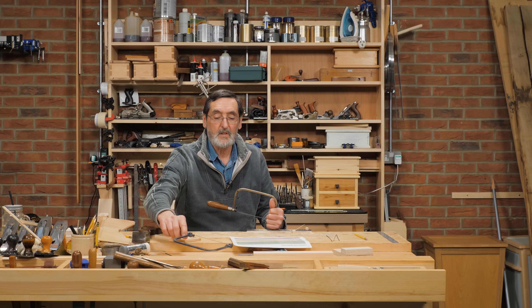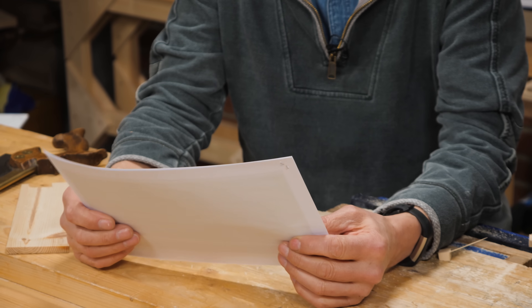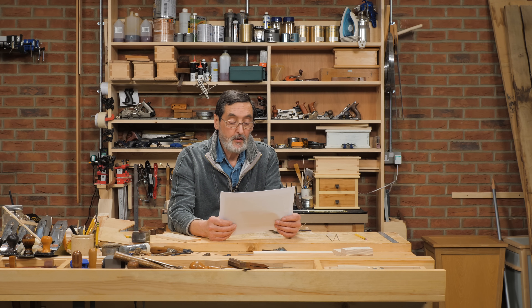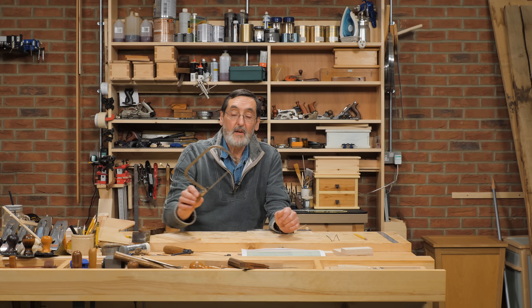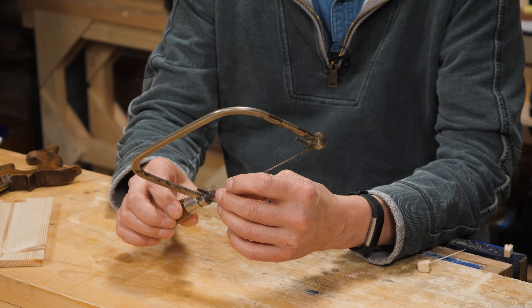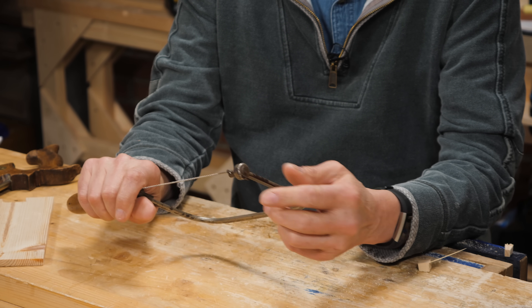If you bought either a new or secondhand Eclipse coping saw — and they're still manufactured today — it will not bend under pressure once it's tightened. You won't bend that frame. Now, regarding tensioning the blade: should you slacken off the tension after use to prolong blade life? And is there a good method to achieve proper tension? How tight is tight enough? I've snapped a few blades and suspect I'm overtightening them.